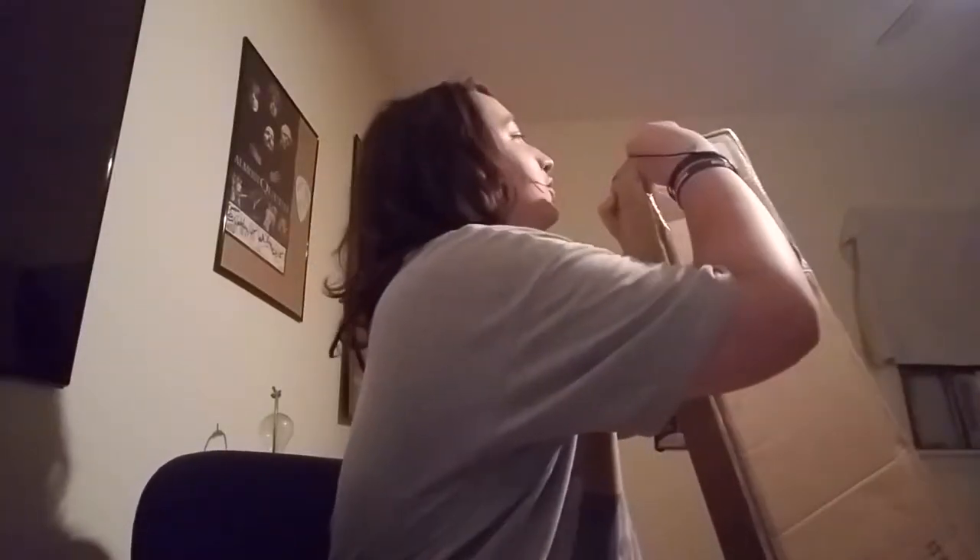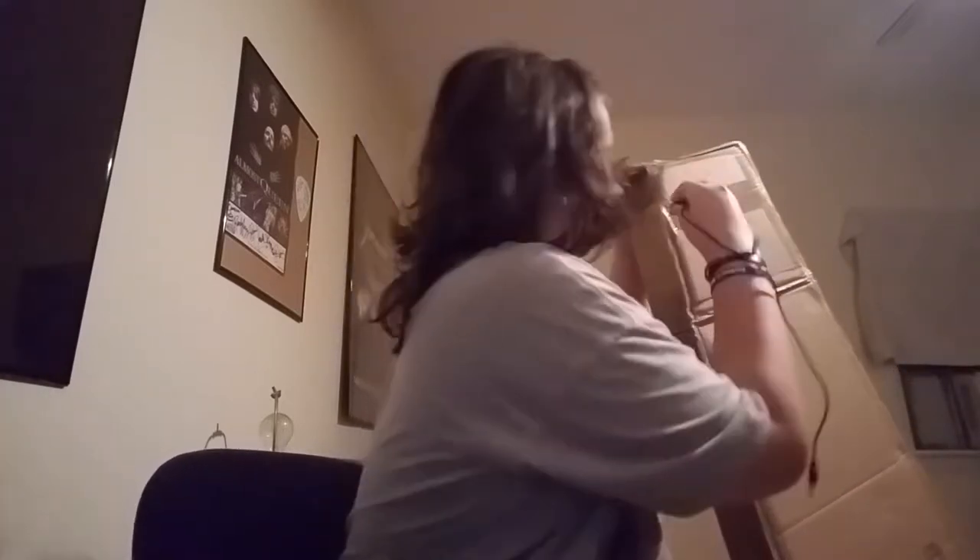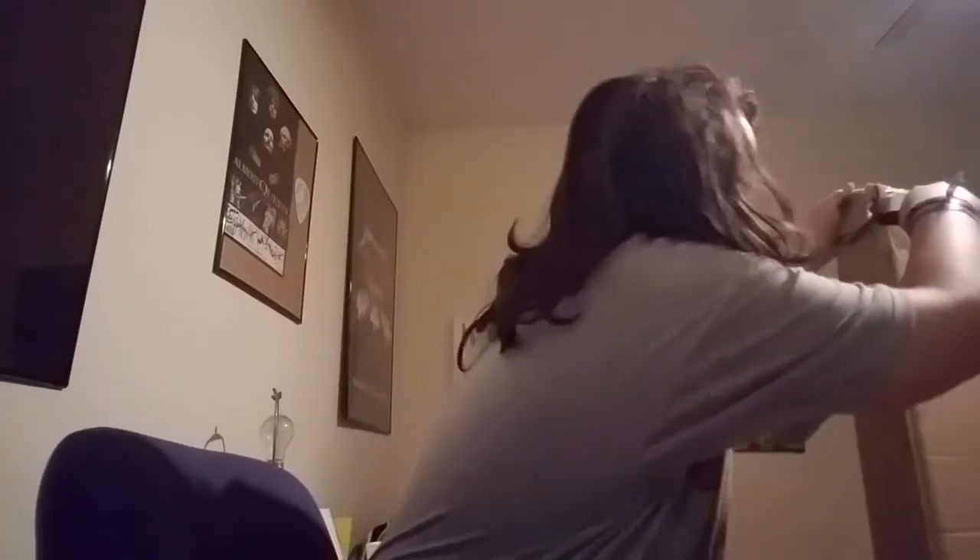We're gonna use a box cutter to try to open this. Let me pause — okay, I'm back. There's tape all around, hold on. I don't want to cut what's inside, I have to put this in front of me. Oh my god, this is such bad packaging.